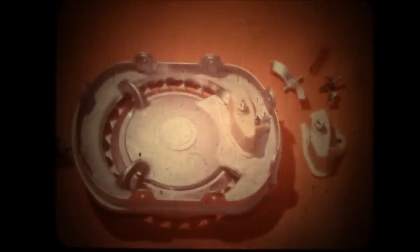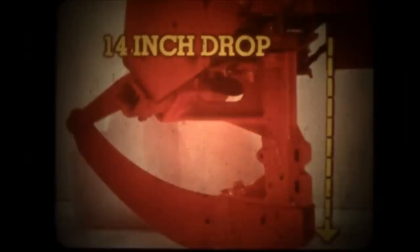The hopper bottom assures accurate seed spacing. All components of a plate unit are critical in the material they're made of and the way they are manufactured. The hopper bottoms in the Allis Chalmers units are precision die castings made in a metal mold, which permits very close tolerances. Seed plates are chrome plated to prolong the life of hopper bottoms and plates.